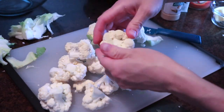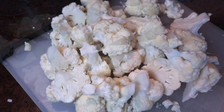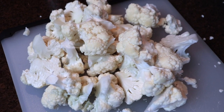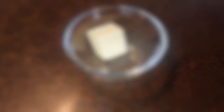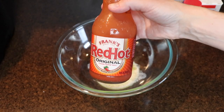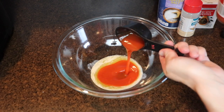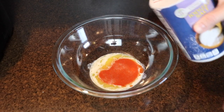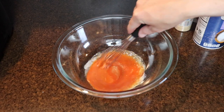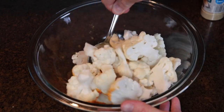I started by breaking down one head of cauliflower into small florets. Next, I melted two tablespoons of unsalted butter in the microwave and added this to a mixing bowl. Then I added a quarter cup of Frank's Red Hot Sauce along with a pinch of salt, pepper, and garlic powder. I whisked this mixture together and then added in my cauliflower florets, tossing them in the buffalo sauce until they were evenly coated.